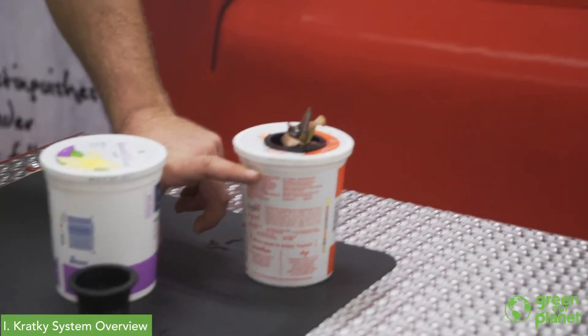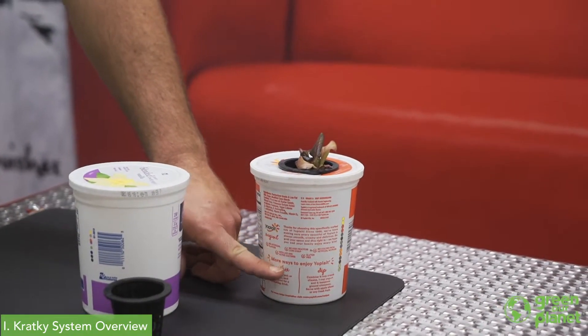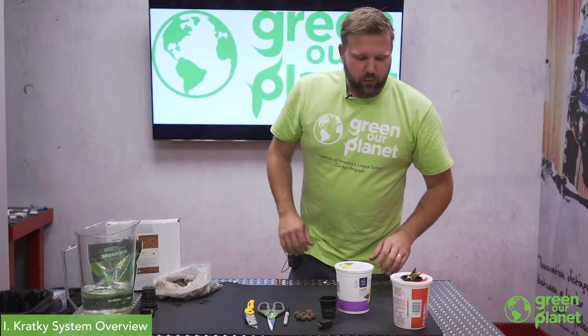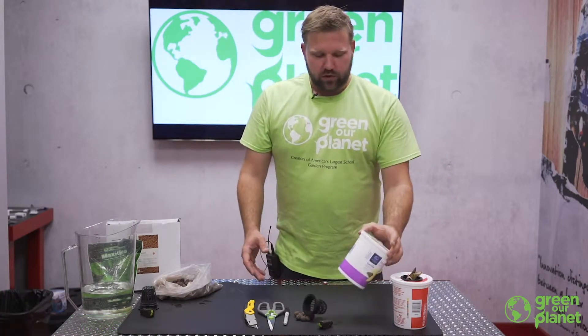The idea is that you would fill this up one time and choose plants that will be finished growing by the time the water runs out. If necessary you can top it off and refill again, but this is a fun and very simple way to introduce students to hydroponics. So we're going to show you how to build one.